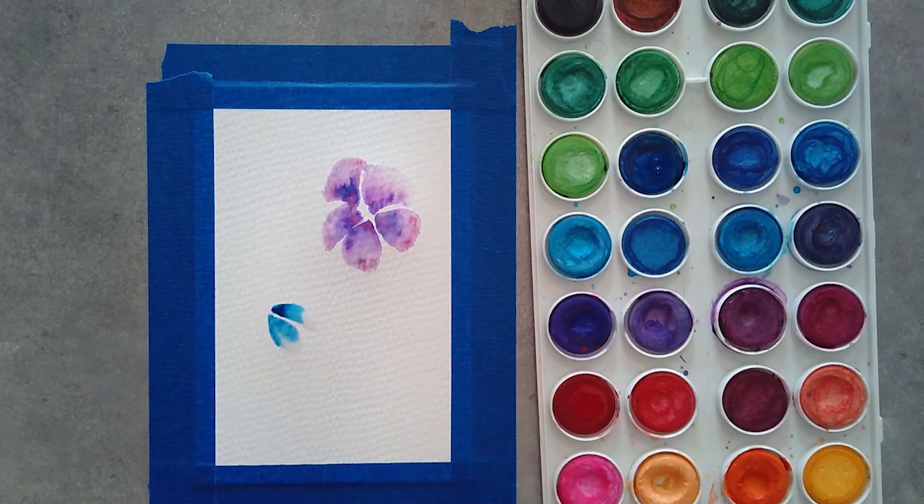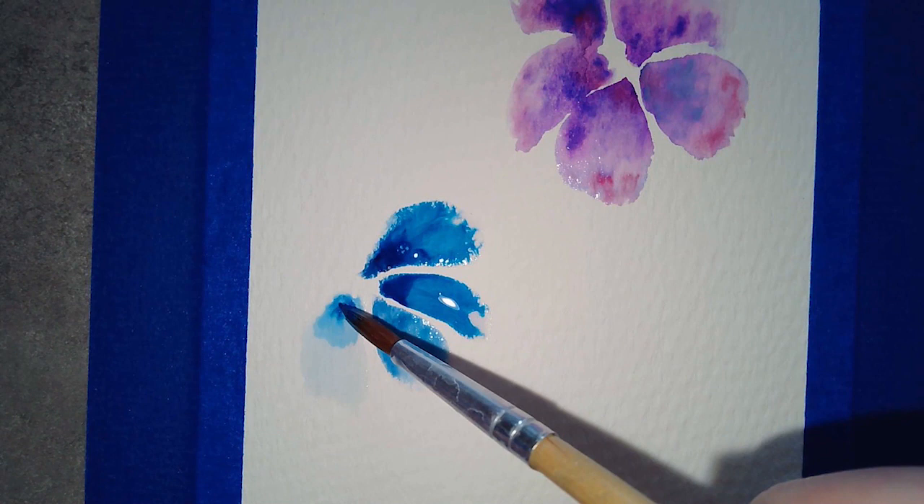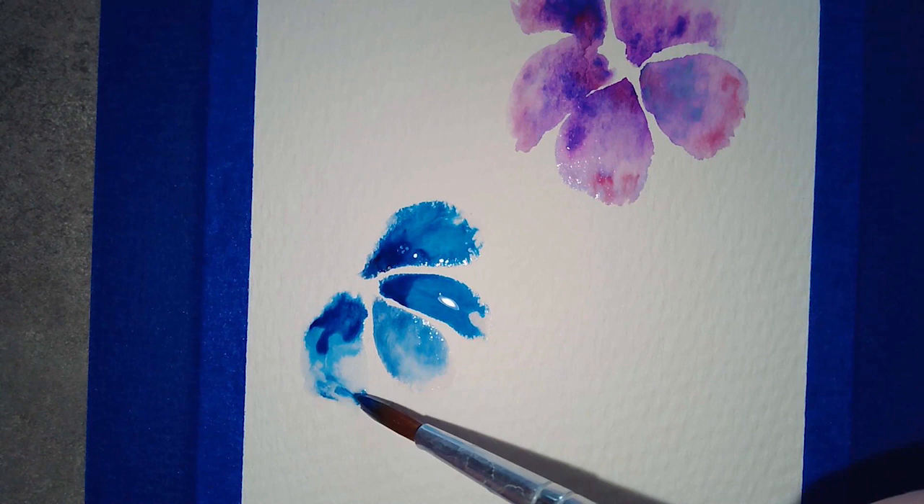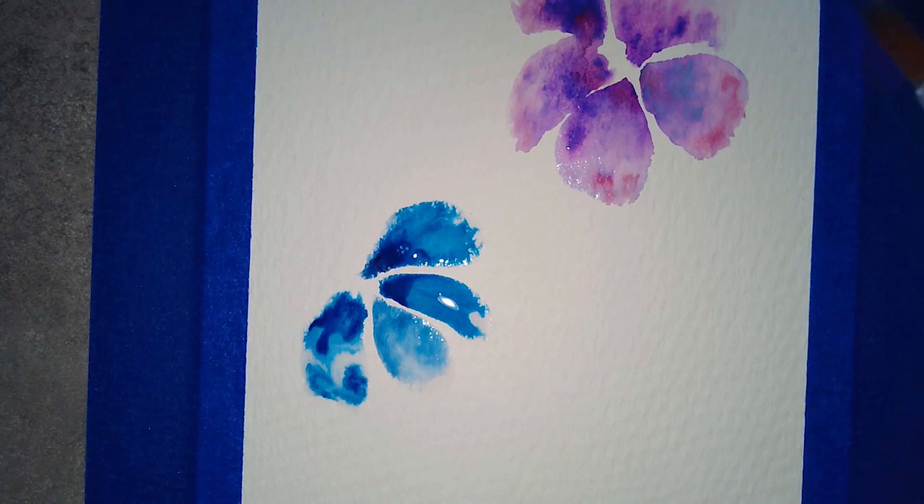Next I'm doing a blue flower, and I'm going to zoom in so you can see a little better how the paint is being pushed around the water that's sitting on the paper. You can gently push it wherever you want it to go. I wanted to make sure it at least hit the outline of the petal so you could see what it was.